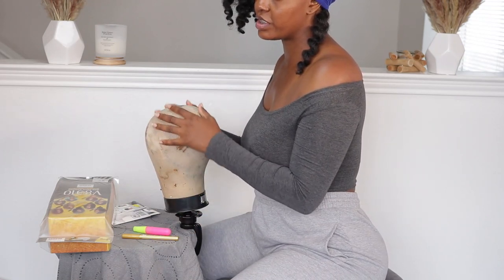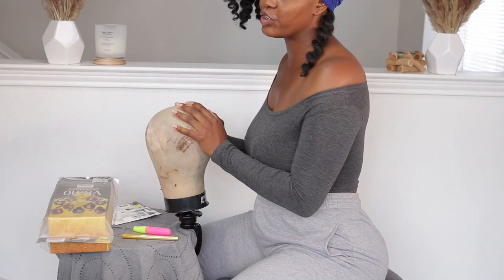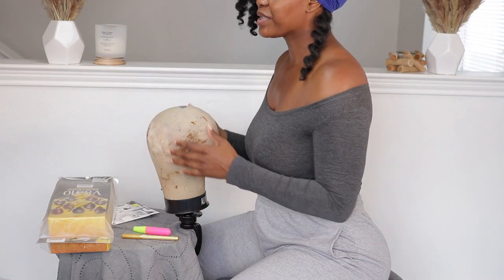I've adjusted my camera angle down so that you can see the construction of this unit. The first item I'm using is this 22-inch blockhead, which I purchased years ago. If you are planning to be in the wig-making business and you want to make wigs that are more secure and a perfect fit for you, I highly encourage you to invest in a blockhead.